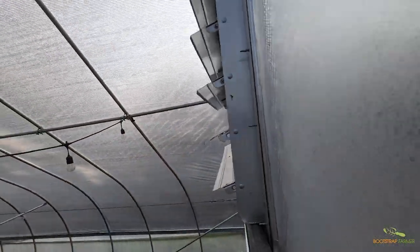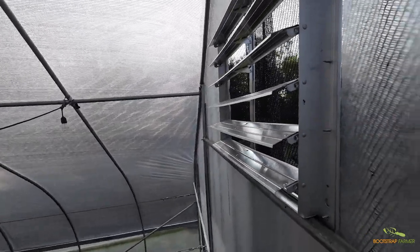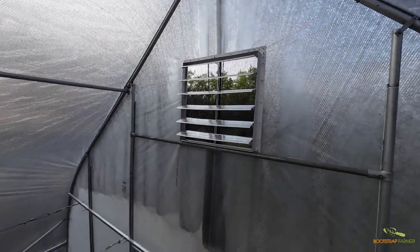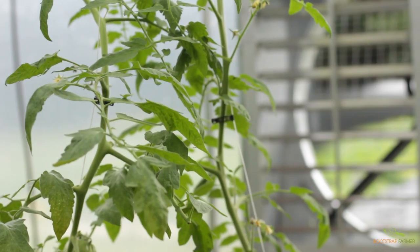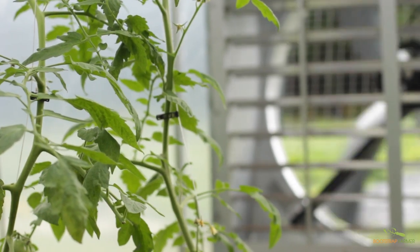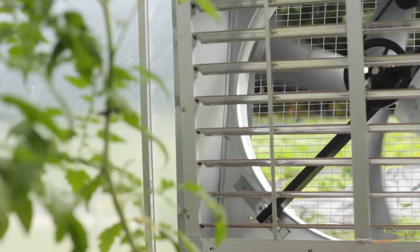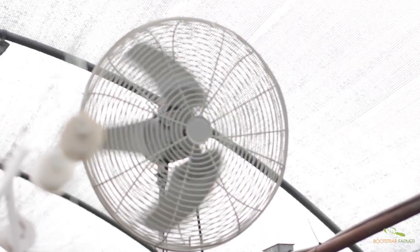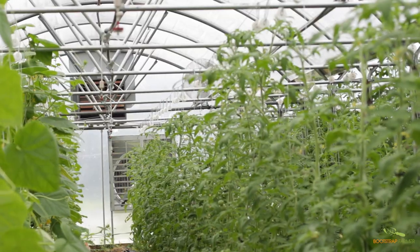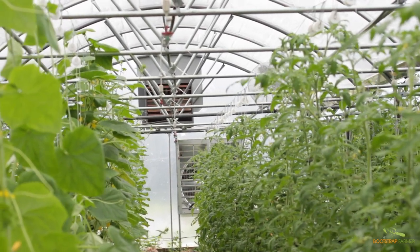The right greenhouse ventilation system will depend on your specific growing requirements and environmental factors. Consider your greenhouse size and design, the climate in your area, your plants' needs, as well as your budget when deciding on what kind of ventilation to add to your hoop house structure. By understanding the importance of airflow, selecting the right ventilation method, and optimizing your system, you can create the ideal temperature for your crops. Keep in mind that regular monitoring and adjustments may be necessary to ensure ongoing success.